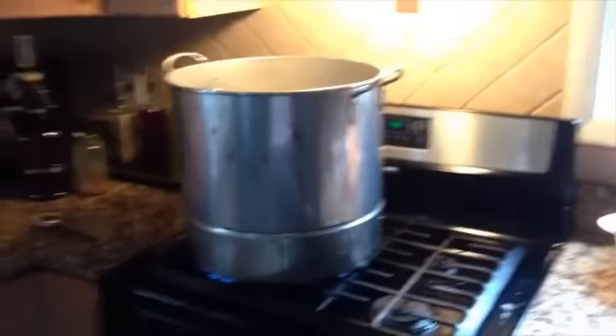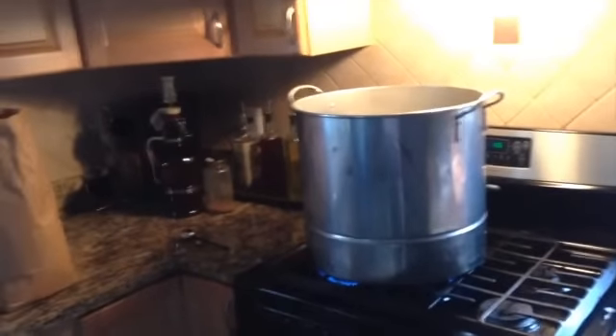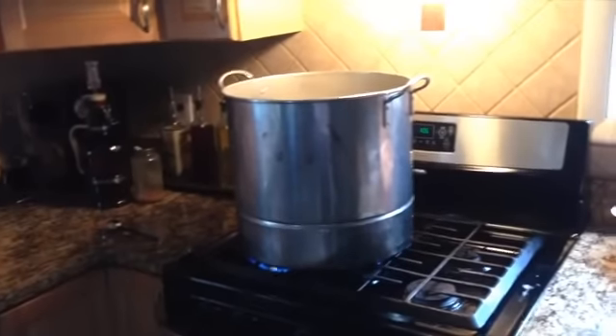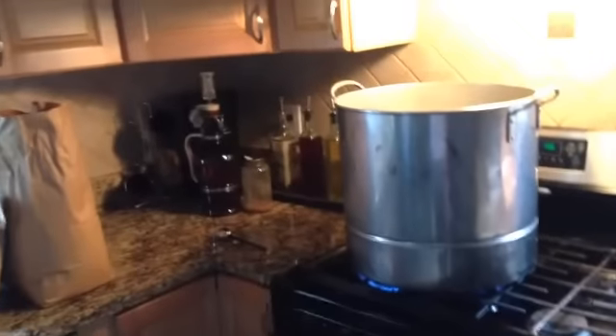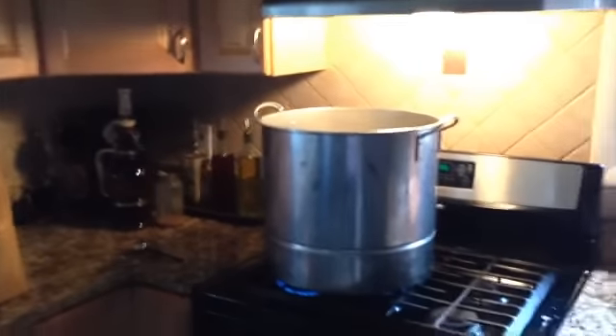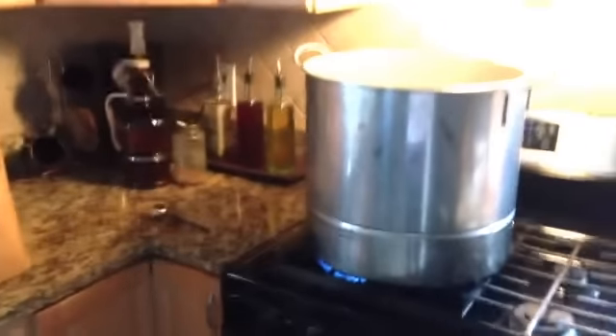I don't know if this is a plus or a minus, but this is how my brew day is going to happen today — in my kitchen — because I let someone borrow my turkey burner for Thanksgiving. I'm brewing a rye IPA today. I just went to refill my propane tank, got back, and realized I do not have my turkey burner. And I'm at home so I can't drive and go grab it.